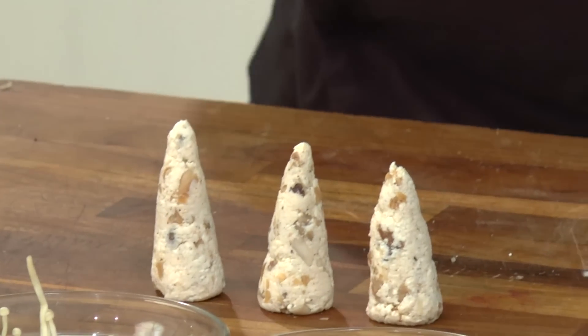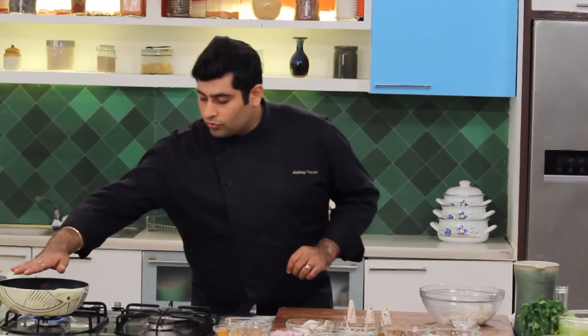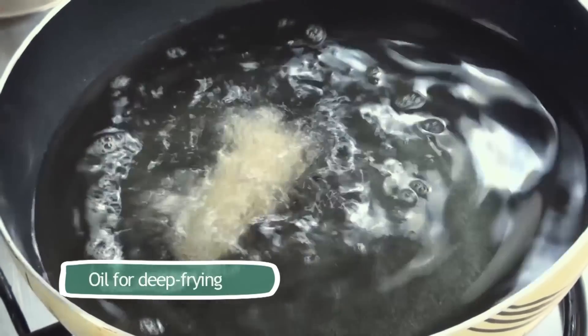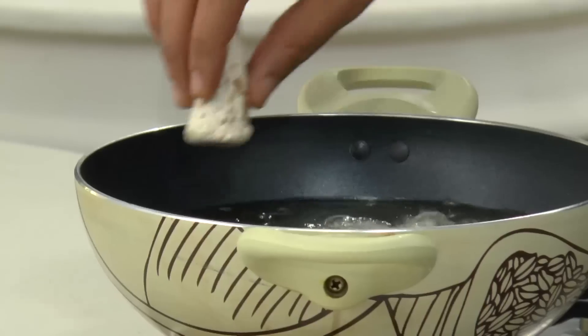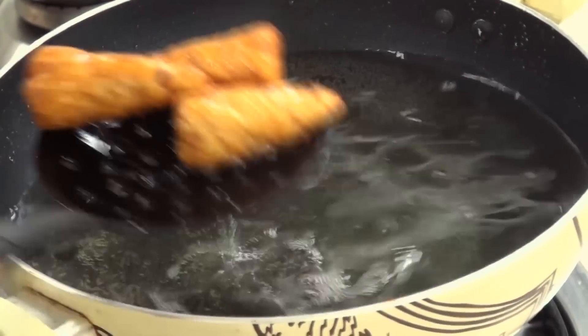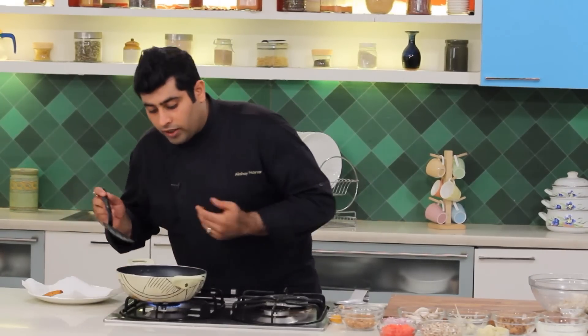Now is the time to deep fry these lovely kaliyan. I have oil which is already ready and hot — just be careful while sliding them in. Look at that, nice and crispy, perfect. Kaliyan is ready!